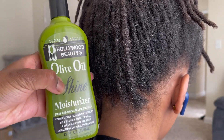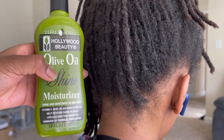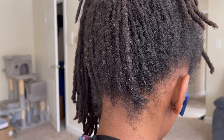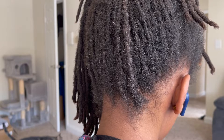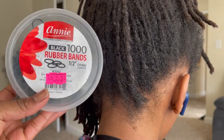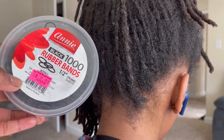The next product I'm going to be using is this olive oil moisturizer by Hollywood Beauty. I found it at the beauty supply on my last trip and so far I'm happy with it because it hasn't caused any buildup. And of course we need some rubber bands to secure our two strand twists so they do not unravel.